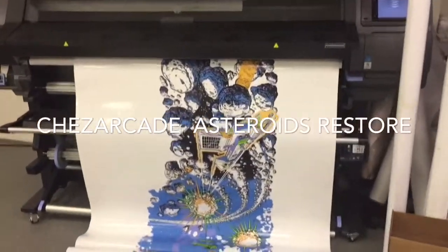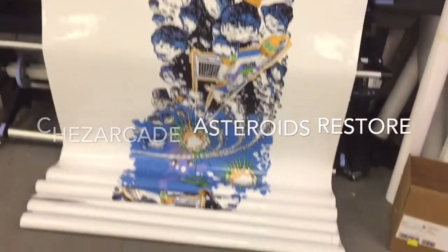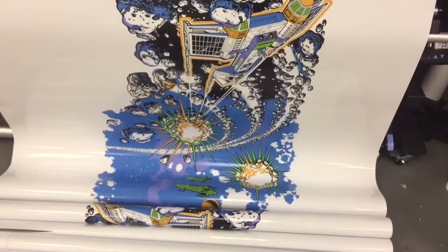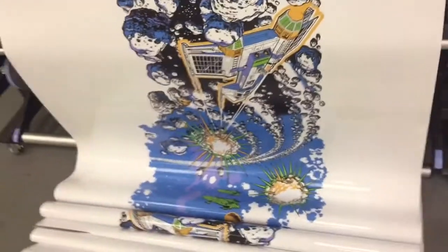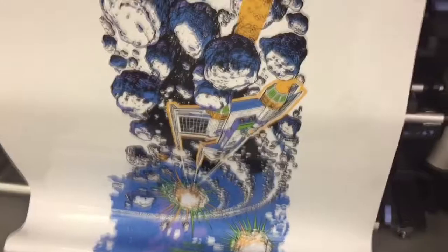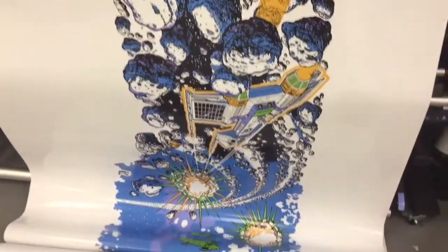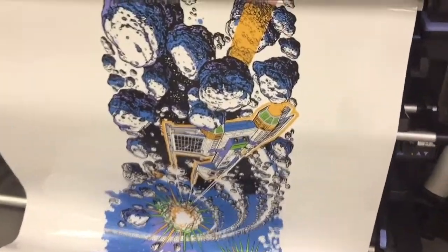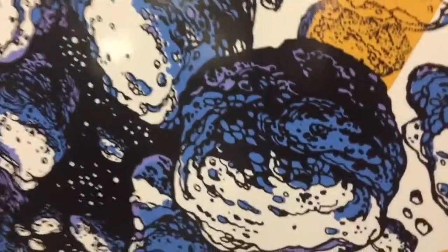Hey guys, Chaz here with Chaz Arcade. I'm here at Hawkeye printing my Asteroids Deluxe side art, which I am printing right now. As you can see it has a slight gloss to it. The original is on a nice screen print or vinyl print matte color. I could laminate it, but I like the gloss. I think it has a nice little look to it, and in my home arcade the lights reflecting off it will look really good. The quality is amazing.